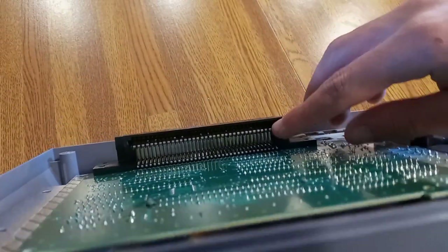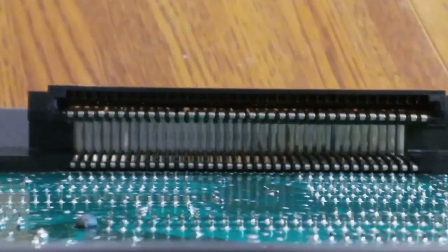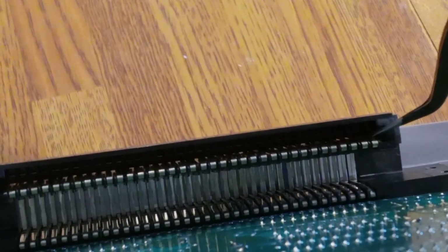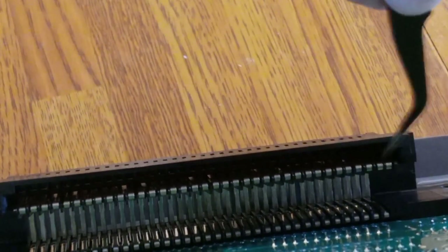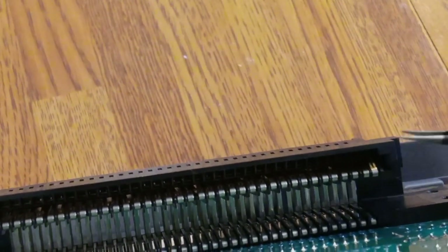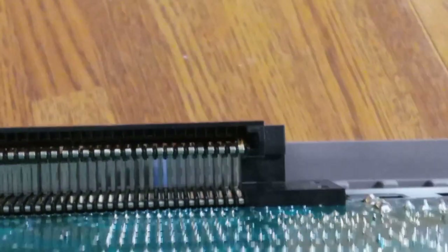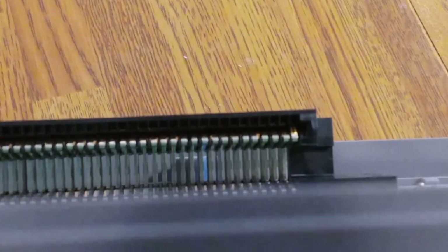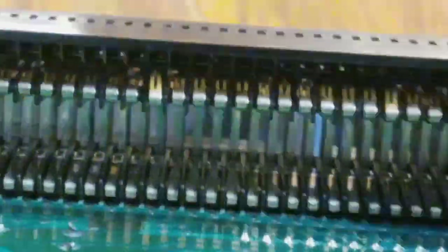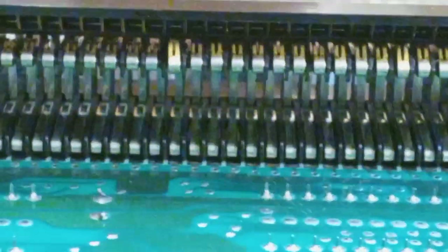Now come down here and look at these pins — I'll zoom in. These pins are the reason why your Nintendo won't work. Get your pliers and just kind of cram them in there and push up. Don't push up too far, because if they go over the ledge they're a pain to get back down. It's long and tedious but it's worth it. If you push them too far up the NES cartridge won't go in all the way.